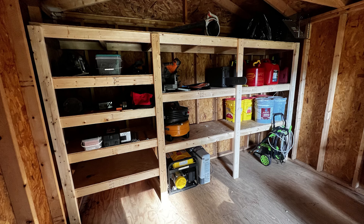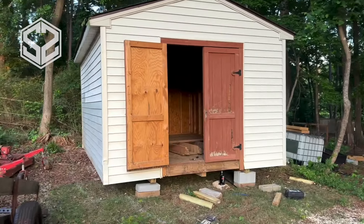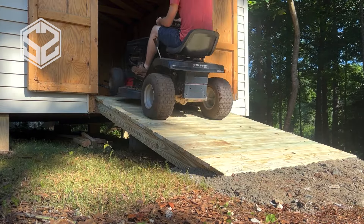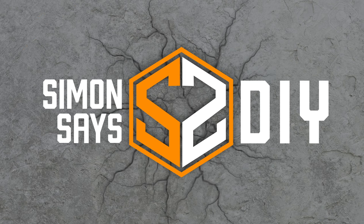Hey guys, welcome back. Today I'm going to be building some storage shelves in my new shed. I just purchased this shed on Marketplace, and in my last two videos I built a foundation for it to set on as well as a ramp so I can get my mower and everything into the shed. Stick around and I'll show you how to build this shelving.